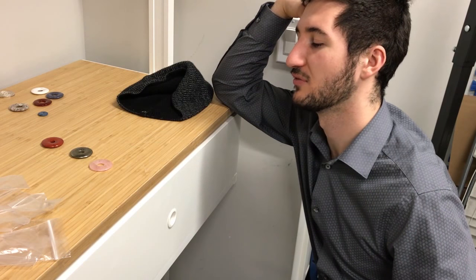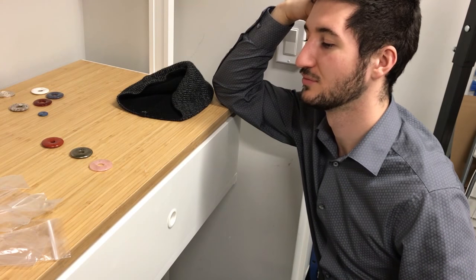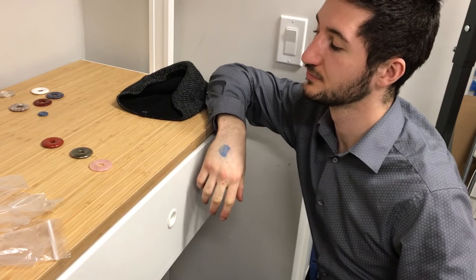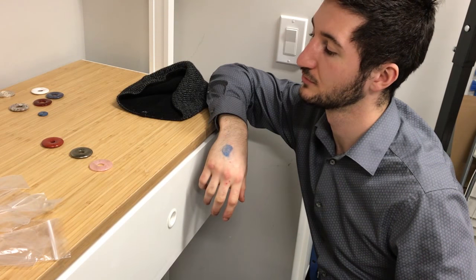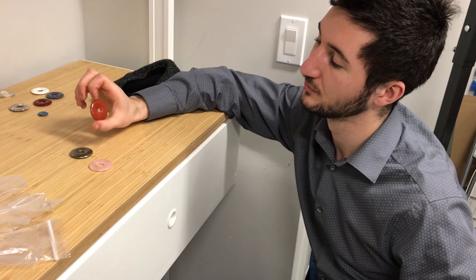They can fluctuate — sometimes you might need a different stone. But for right now, the ones that are best for you are the red jasper and the silver. I find silver works for anybody who wants more physical energy. Silver helps. Red jasper is good too.